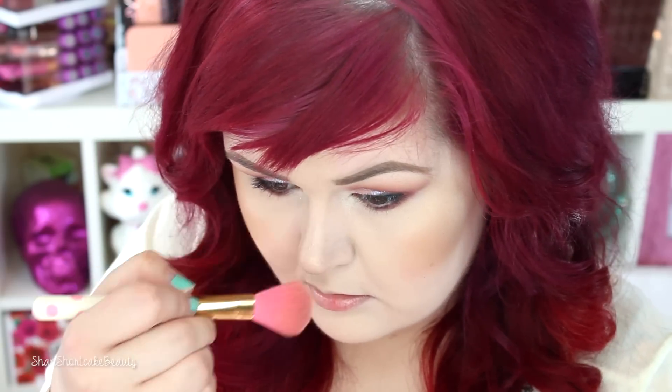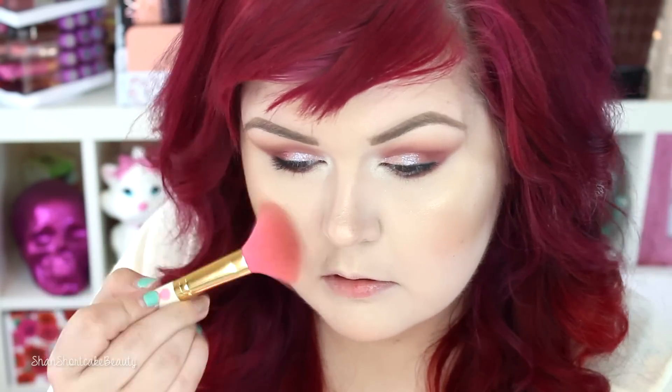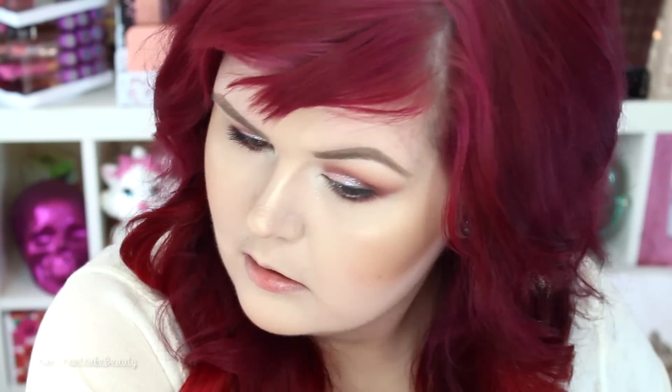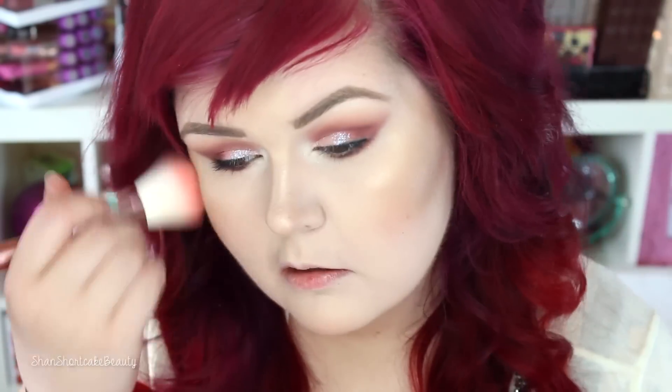I've got to do that highlight! We're going to start with Champagne Pop from Becca — applying that on the cheekbones, down the nose, a little on the forehead, chin, and cupid's bow. Then I like to go in with Moonstone on top to lighten it up a little bit. I prefer a slightly lighter highlight on my fair skin, so all about the highlight and all the glow. I knew when I sat down that I wanted to do a burgundy look with super glowy skin, and this is what I came up with.